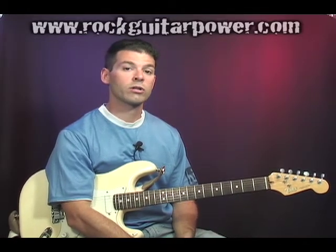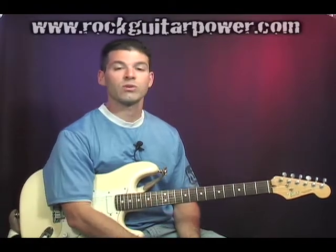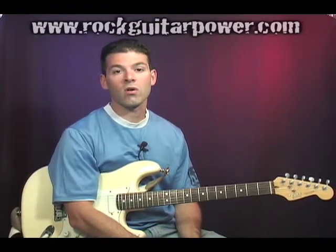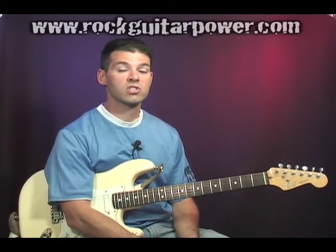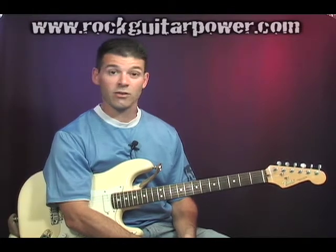Drop D tuning, for those of you who don't know, is where we're going to tune just the big E string down to a D. This is a really popular tuning for metal, heavy rock, and just rock songs because it's going to enable us to get a lower sound than we could get with standard tuning.